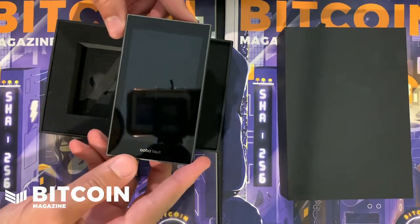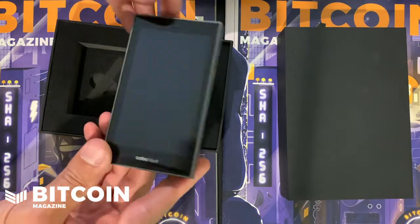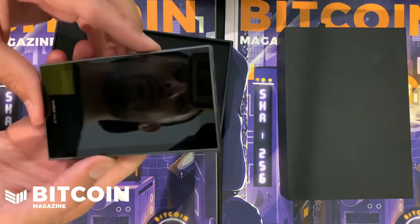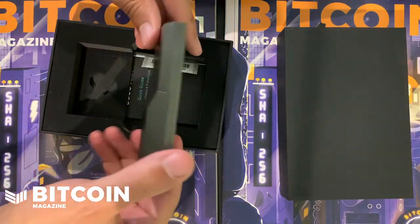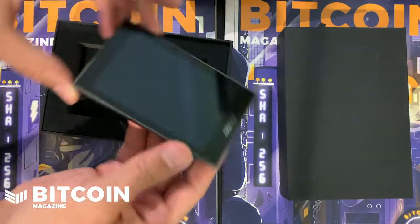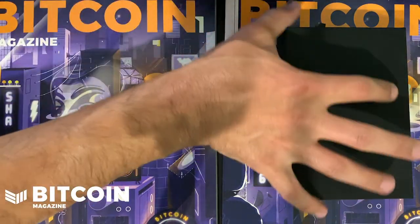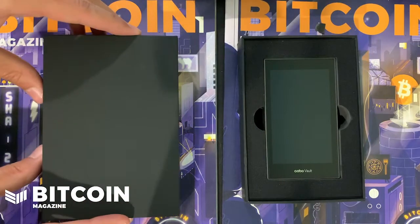The interesting thing about the Keystone Vault is they are taking a completely different approach to something like Ledger, Trezor, and Coldcard. They want to give you a device that is a lot more like your phone. It's a really cool-looking, cool-feeling wallet. I'm gonna put that back in and let's see what comes in the other box.